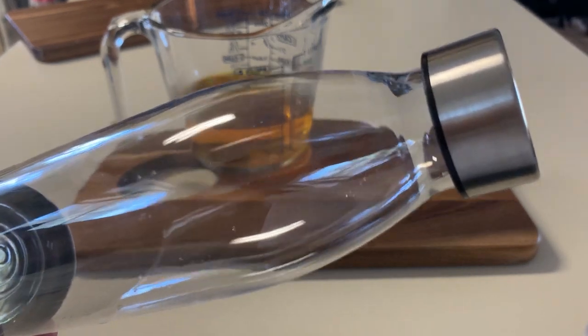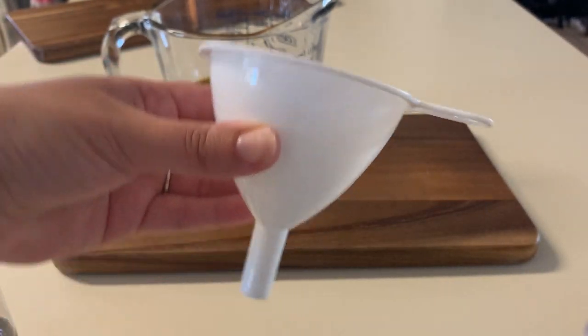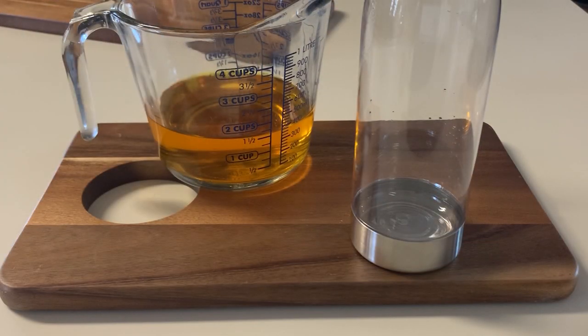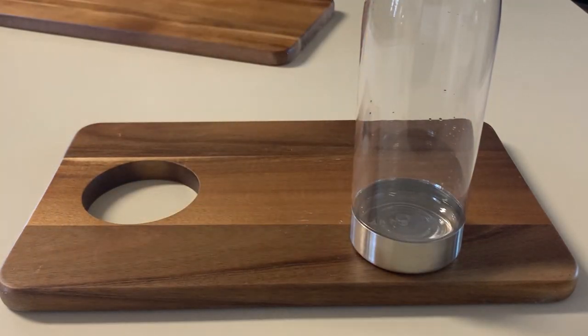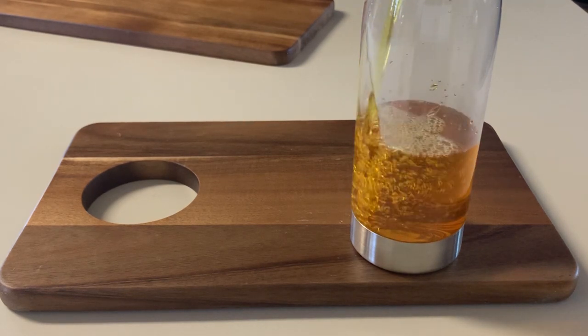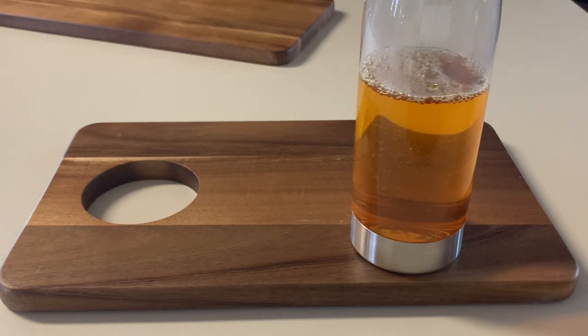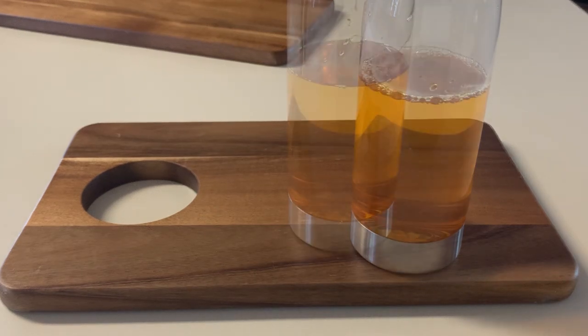I went ahead and bought these jars at Walmart — they were 99 cents — but you can use mason jars or whatever you want. Go ahead and grab a funnel; I make a mess so I always use a funnel. Go ahead and pour your syrup into your jar, and once you're finished just put a cap on it and you are good to go.